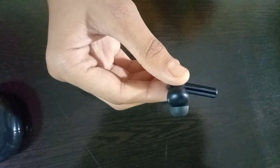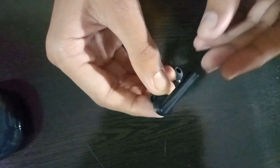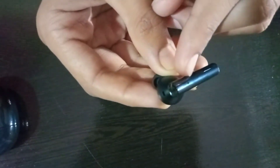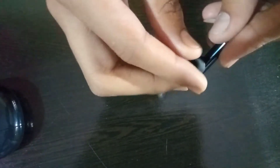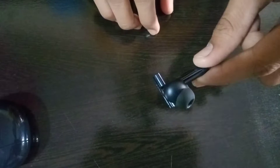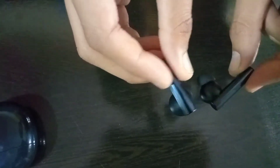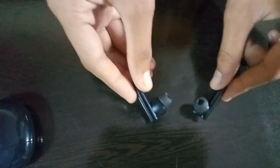Now we look at the main earbuds. There is an out-ear type design and in-ear type design. If you look at the side, you can see a small mic. The plastic build is fully synthetic. If you look at the ear tip area, this area supports full touch control — you can access it with your hand.